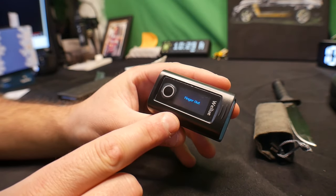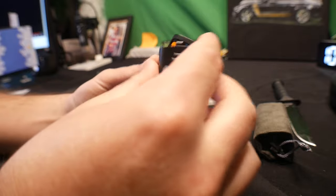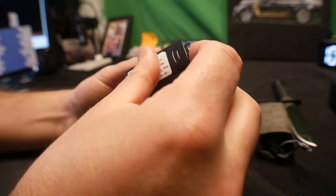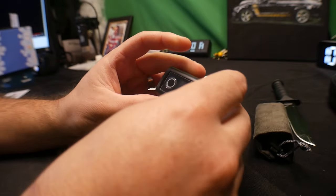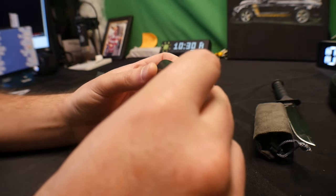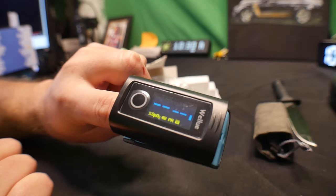It's auto on and auto off — it said 'finger out' and then it turned off. So we're going to go ahead and place this back in, lift it up, place our finger in, and now we can see right away.